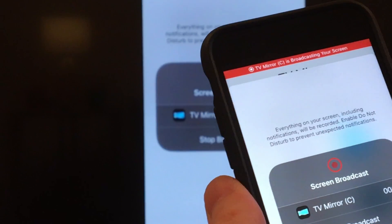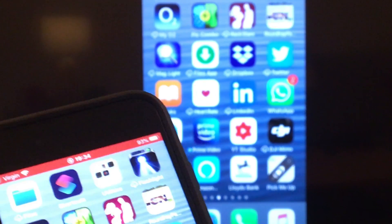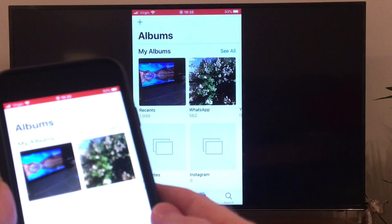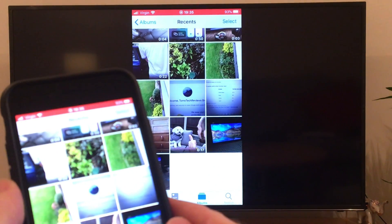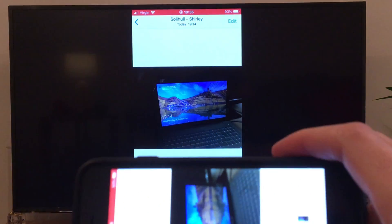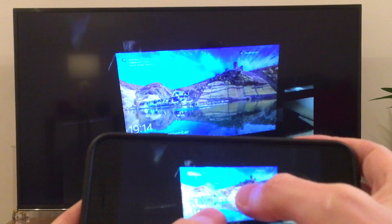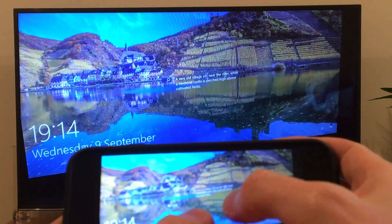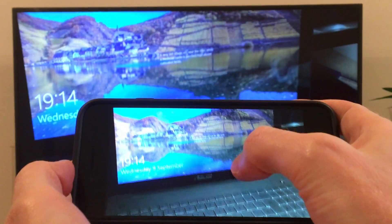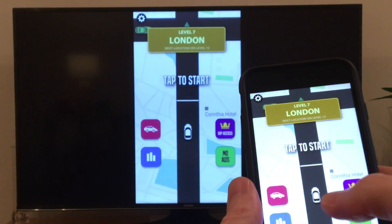And success — we are mirroring our iPhone to our TV. If I go to my photos and tap on the photos, you can see them in landscape, and you can also zoom in on the photo and move it around. You can also mirror games.